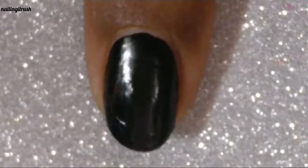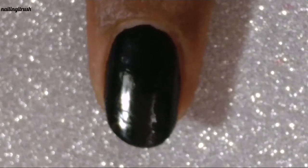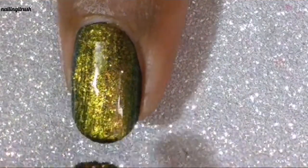As per the instructions on the website, you need a black base underneath it. So here is my black base, and let me start with the swatch. It is super creamy to apply — it glides onto your nail with no streakiness whatsoever, and it's so opaque and glossy.